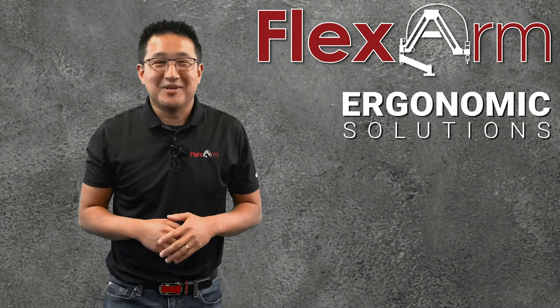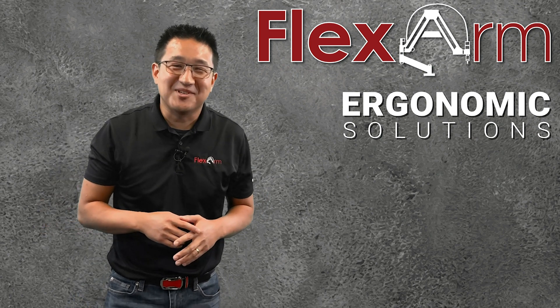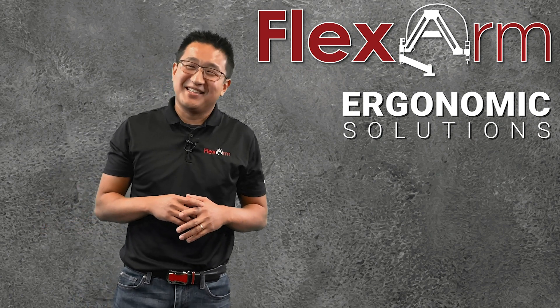Looking forward to solving your problems this week. Give us a call: 1-800-837-2503. Thanks a lot.